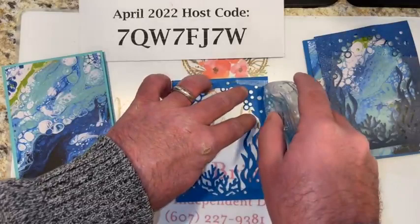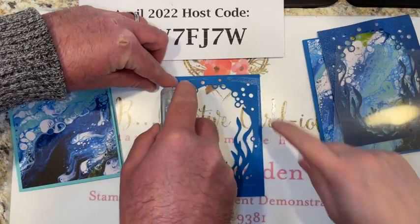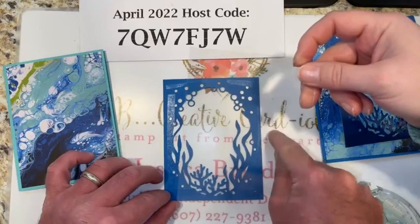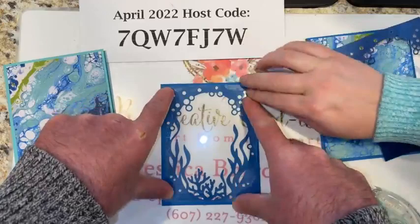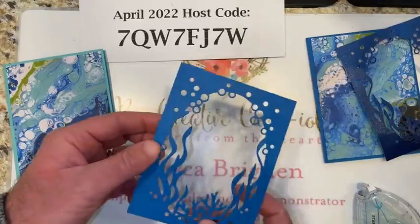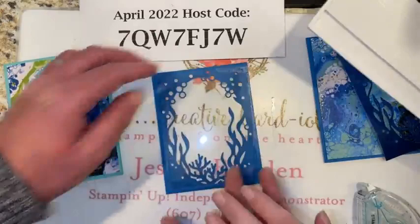We need adhesive on the sides too. Well, we got the card stuck to the table — you know, you said get close to the edge. You have to keep it down so you can put the window in. So set your window in there — it goes on the blue piece, on the Pacific point. The window sheet is clear so you really can't see it, but that's why we're using it.